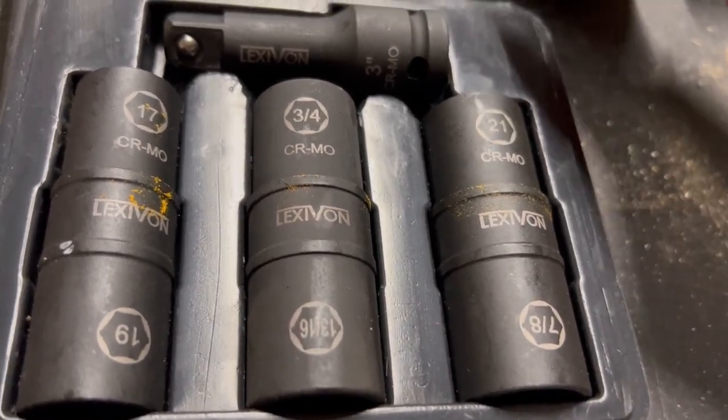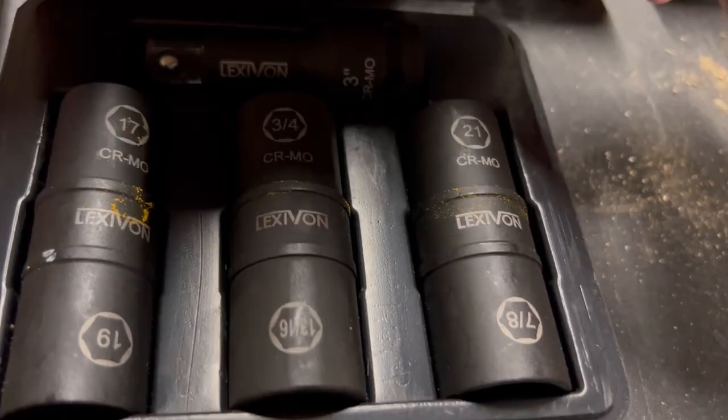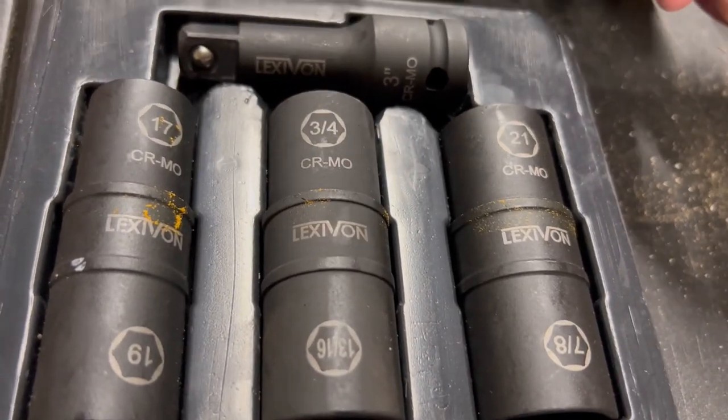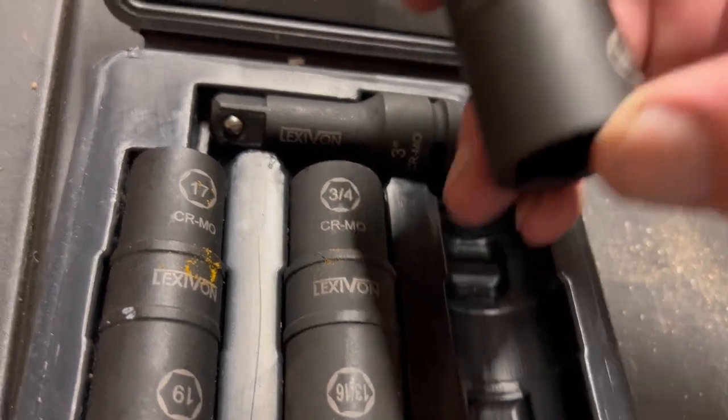I had previously bought some Lexavon products — this is actually my third Lexavon purchase. I knew they were a good company, so I said what the heck, let's take a look at these.